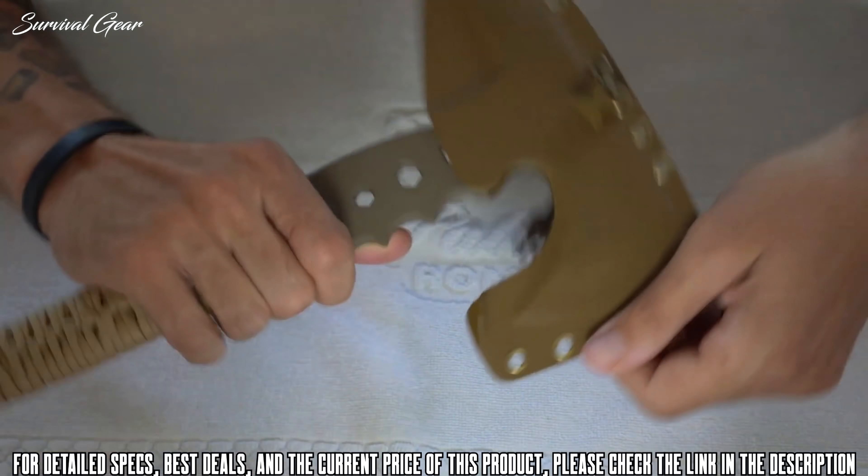To draw the tomahawk, grab right here and pull it out. To re-insert, put the tail in first and then slide the rest in — it's secure and won't come out until you really pull it. It's a very well-designed sheath, and as a Bone Tactical product, it's going to be well designed.